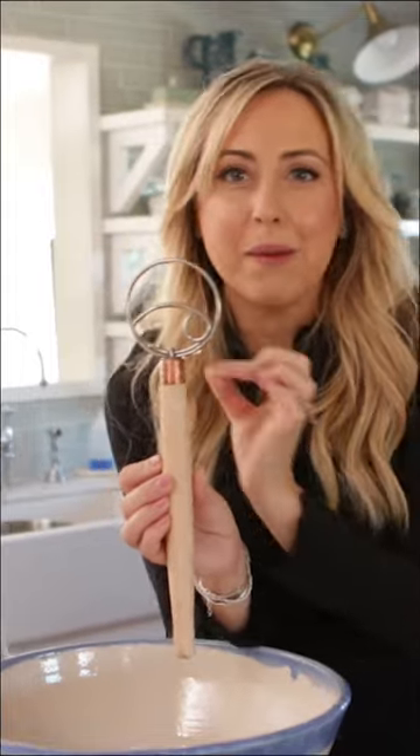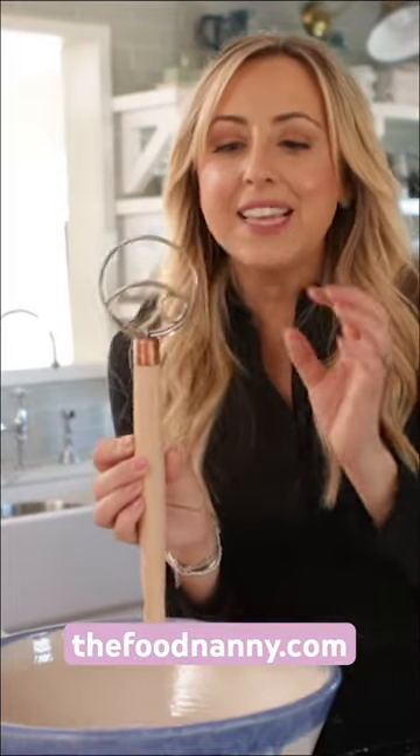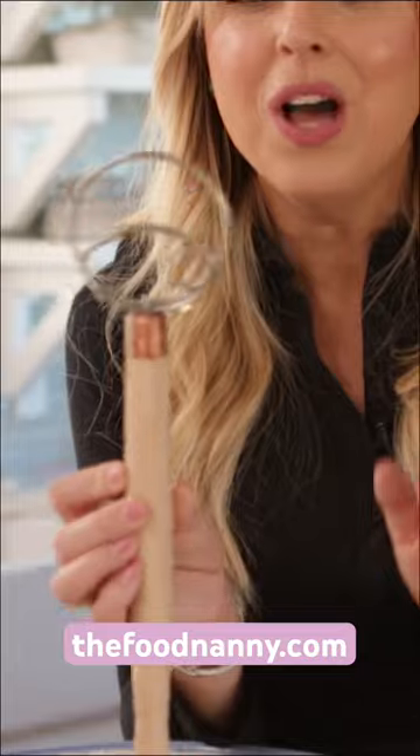This is a Danish dough hook. It is the best kitchen tool you will ever use for making bread, cakes, cookies, everything. You will see me using this in every single video that I do. The Danish just figured it out. They did it right. And now we have been making these here in the U.S. There's a guy that makes them and it's the best.